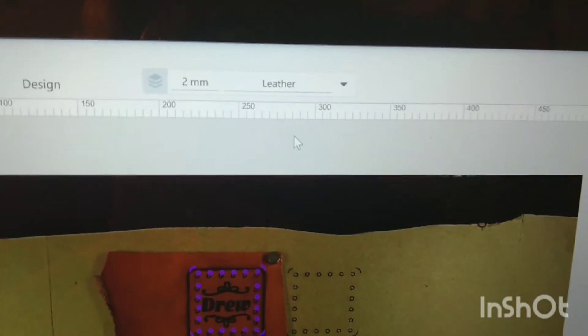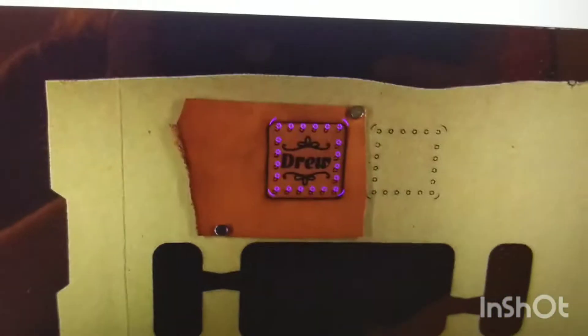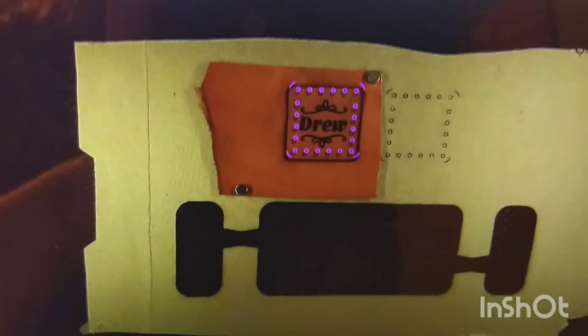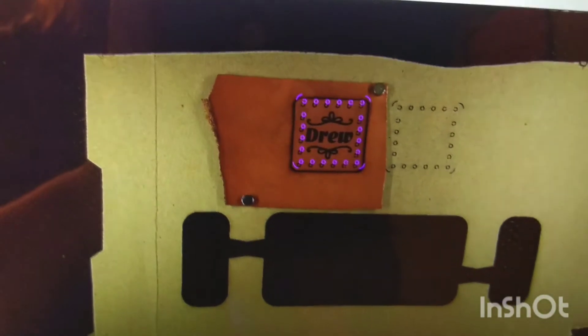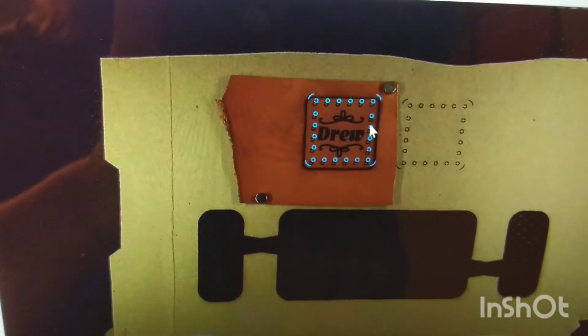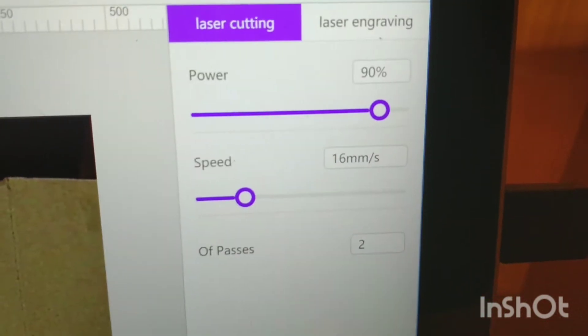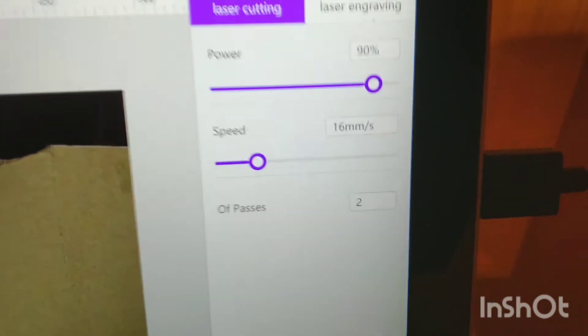Now I've got it on my own leather setting — one I put into the software — and you'll notice this time it's in purple, which means cut. Orange is engrave, purple is cut. I have it set to 90% power, 16 millimeters per second, two passes. We're going to give that a go and see what happens.